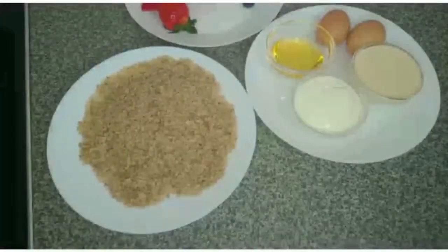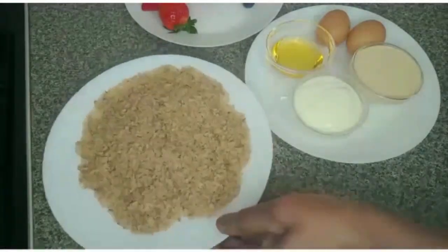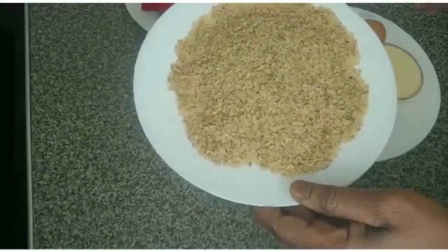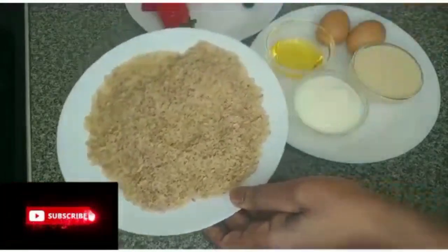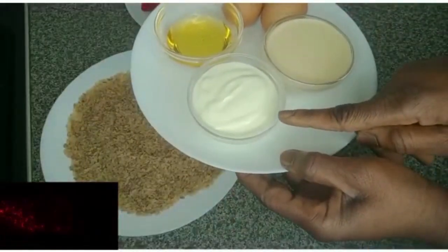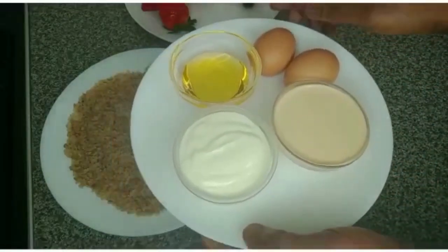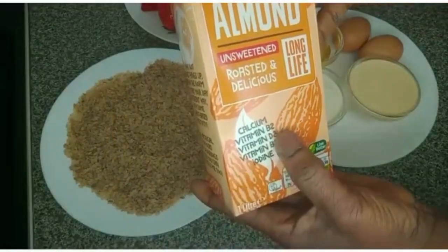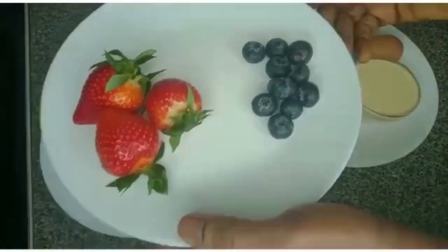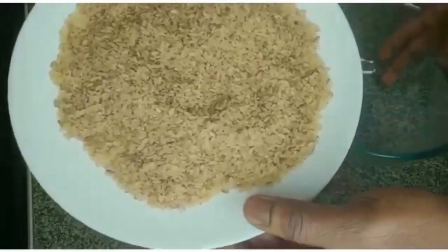Hello everyone, welcome back to my channel! I want to make rice pudding. I have abakileke rice — this is Nigerian local rice — I have one and a half cups. I'll be using yogurt, natural yogurt, evaporated milk, eggs, honey, unsweetened almond milk. I have strawberry and blackberry. I'm making two types of rice pudding — sit back and see how I make this.